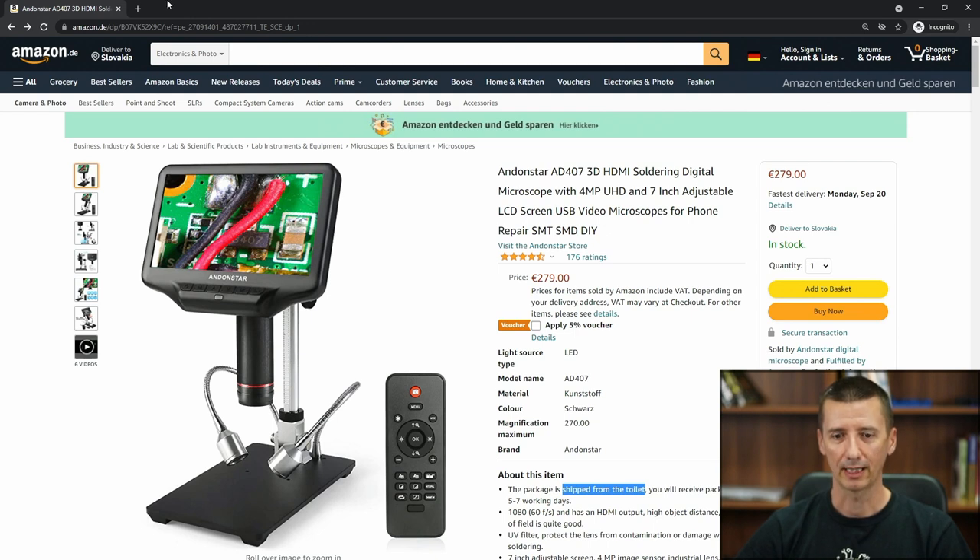In this video, we are going to talk about this AD407 microscope, which is shipped from the toilet. Actually, I don't think it's shipped from the toilet, hopefully. I think this is some kind of automatic translation because I'm using Amazon in Germany and I guess the text was automatically translated to English and it came out like the package is shipped from the toilet.